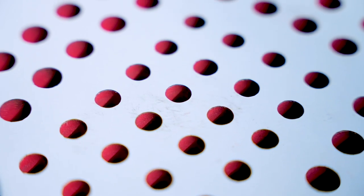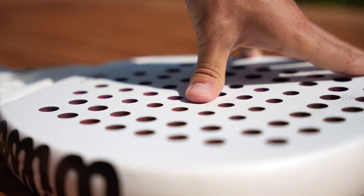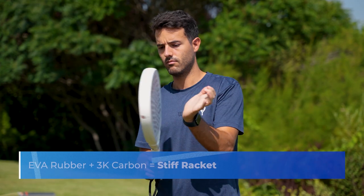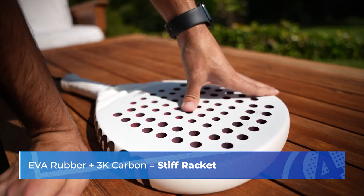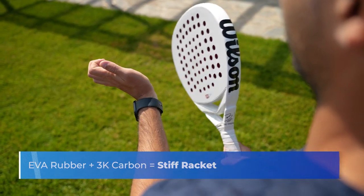In addition, take a look at the flow of the red rubber on the racket — a rubber that in this case you can even listen to. Is it soft or hard? In this case Wilson has incorporated a softer version of its EVA rubber. However, this soft EVA rubber mixed with Wilson's 3K carbon makes it a stiff racket.